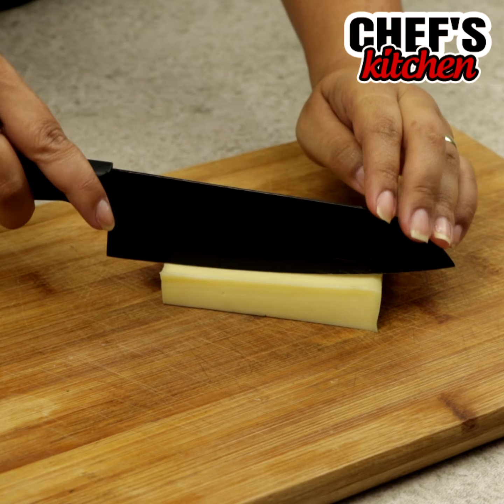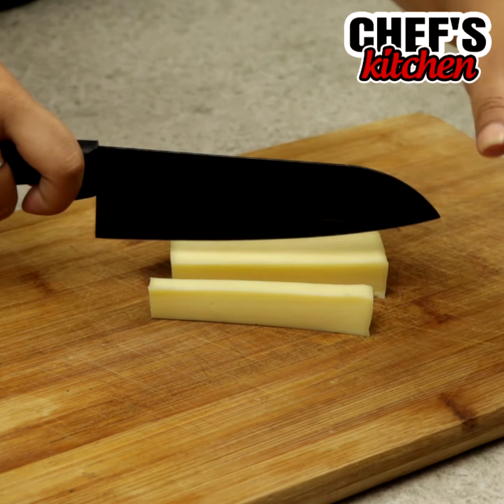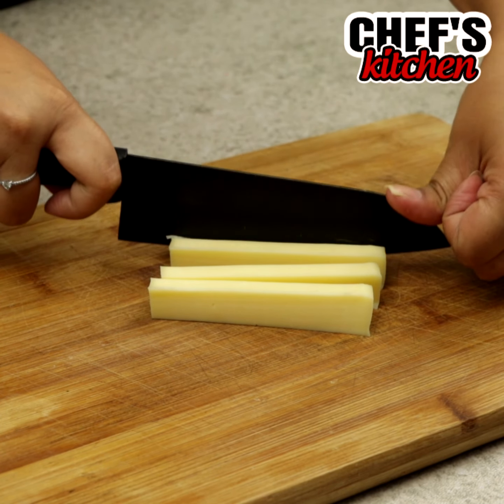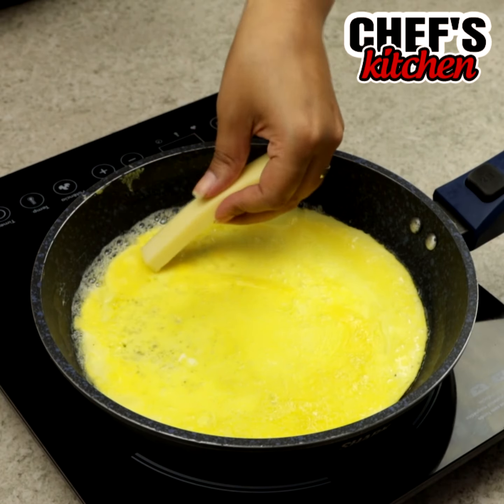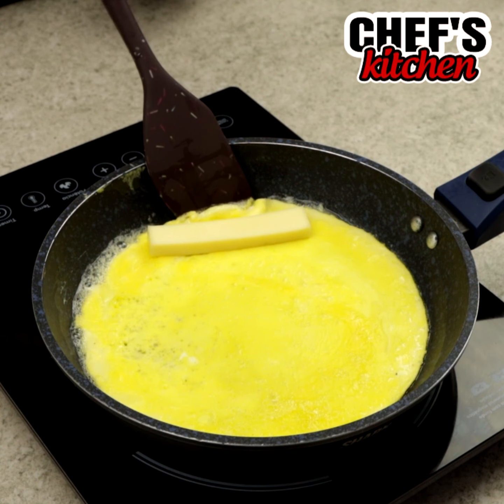In the meantime, let's slice some cheese. When it reaches this consistency we'll add the cheese and roll it.